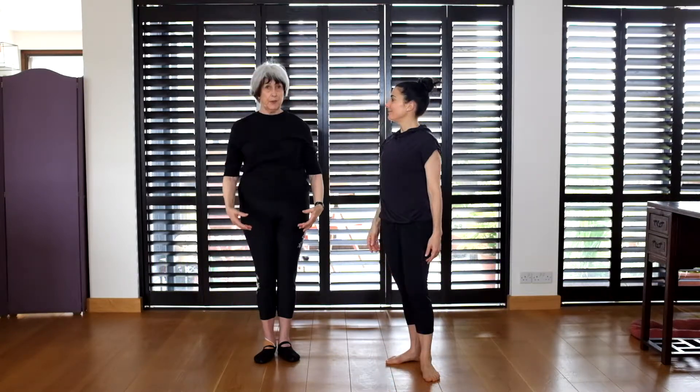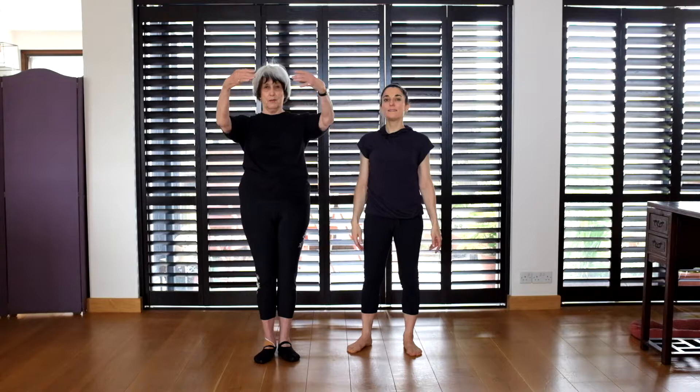You have to connect with your back first before you even lift your arms, and then as you connect with your back, your shoulders will stay down and your arms will go.